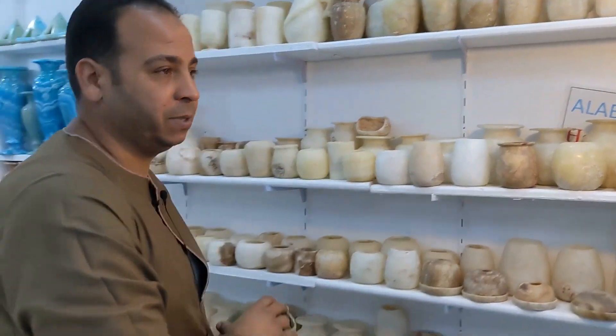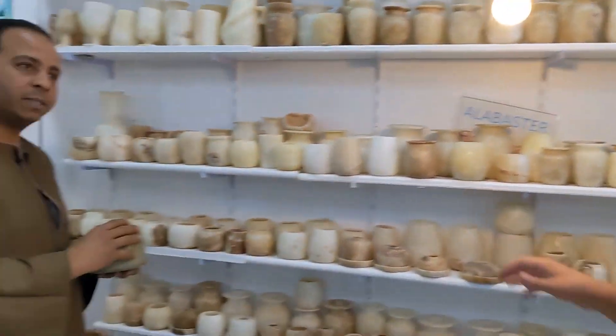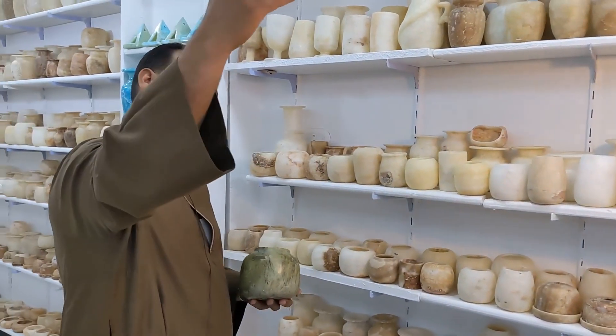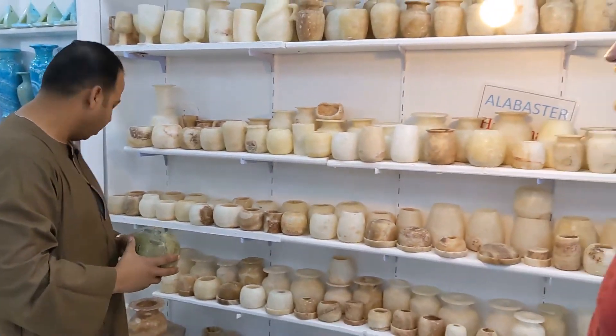That's a handmade alabaster vase. And these materials were all used in ancient Egypt as well? Is this what they were using to create their art? [Yes,] it comes from behind the Valley of the Kings, 15 kilometers after the Valley of the Kings — so it's not far from this area in Luxor.